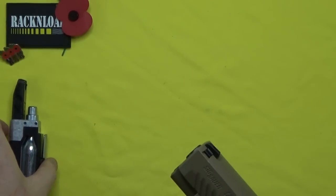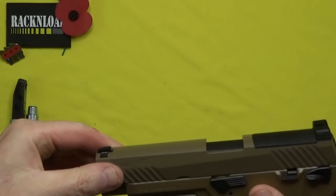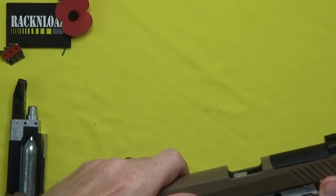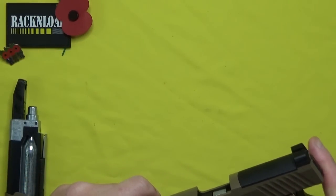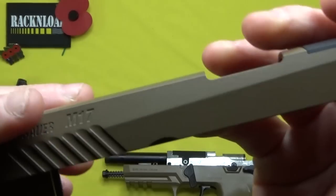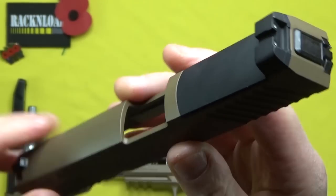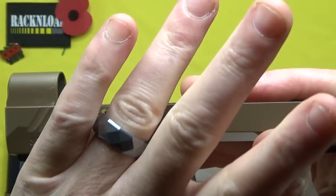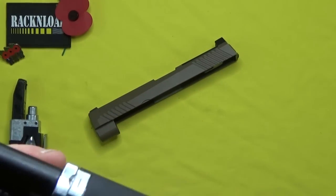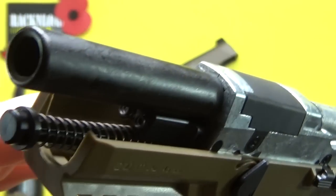While I've got the magazine out, this is a cool feature of this pistol — you can actually field strip it. Basically you roll this takedown lever back, push it up, and the slide comes off like that. So I'll show you the guts. There's the slide — all metal. And then you've got the internals there. This is quite handy as far as field stripping goes.